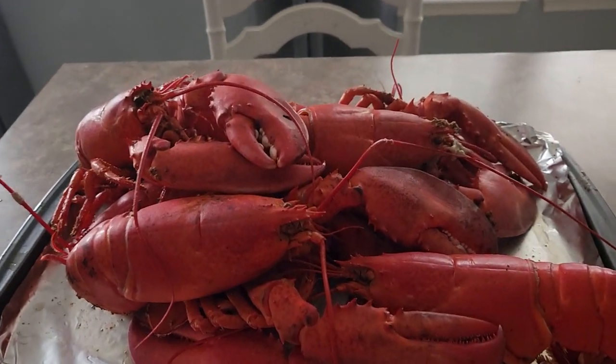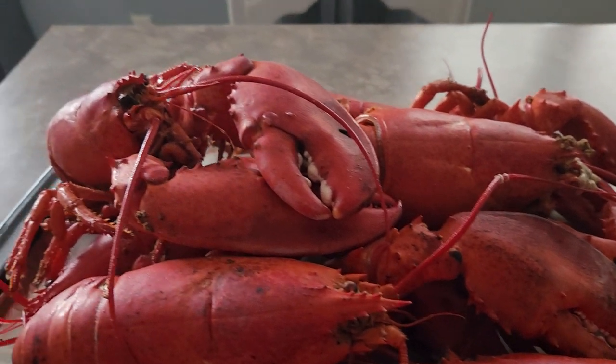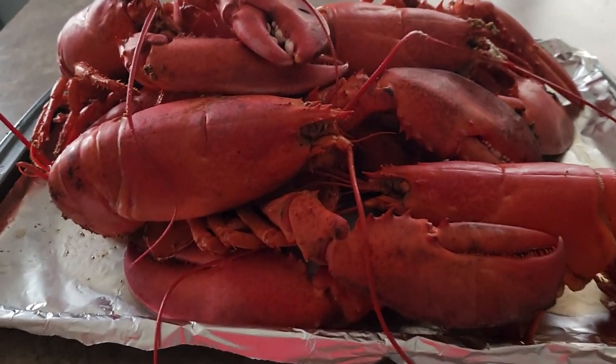I hope y'all enjoyed this video. They are nice and thin and large, good weight, nice big claws.